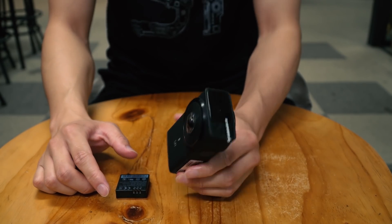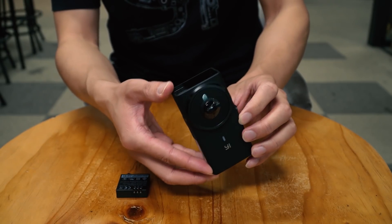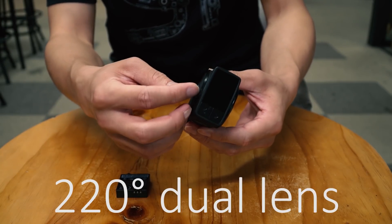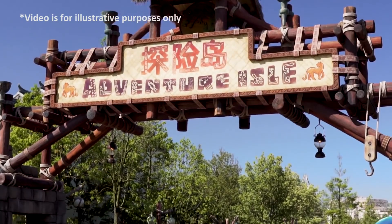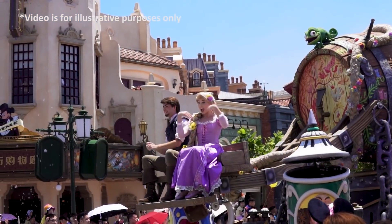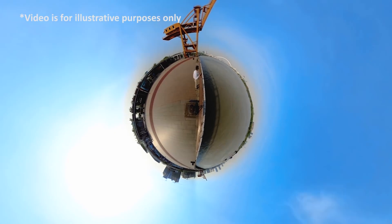Now let's take a closer look at the E360 VR. When you hand-hold it, it feels rugged and durable. On the top there's an OLED screen with two navigation buttons. The two lenses are 220-degree dual lenses, and the chipset enables shooting at 5.7K 30fps and 4K 30fps, as well as 4K live streaming. I would say it is at least one of the most powerful 360 VR cameras out there on the market.